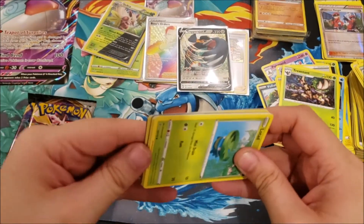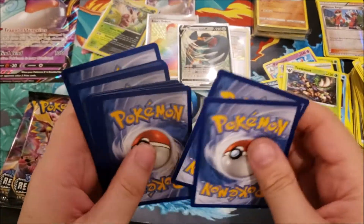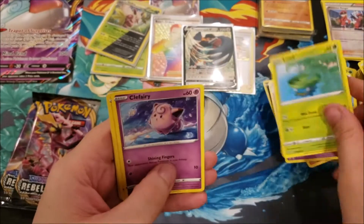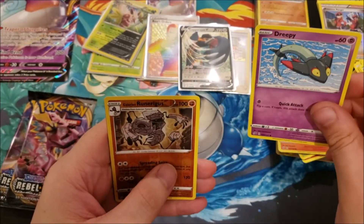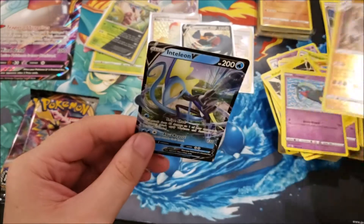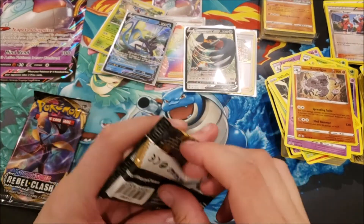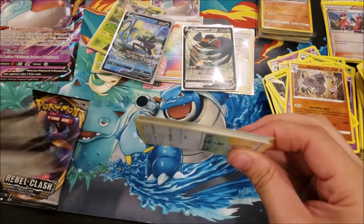I can tell there's something in this next pack. Code card: Psychic Energy, Kecleon, Heatmor, Xatu, Lotad, Clefairy, Voltorb, Gogoat, Drippy, Galarian Runerigus, and an Inteleon V! I don't know if I have the Rebel Clash version yet — I know I have the promo Inteleon V, but not sure about this one from Rebel Clash.